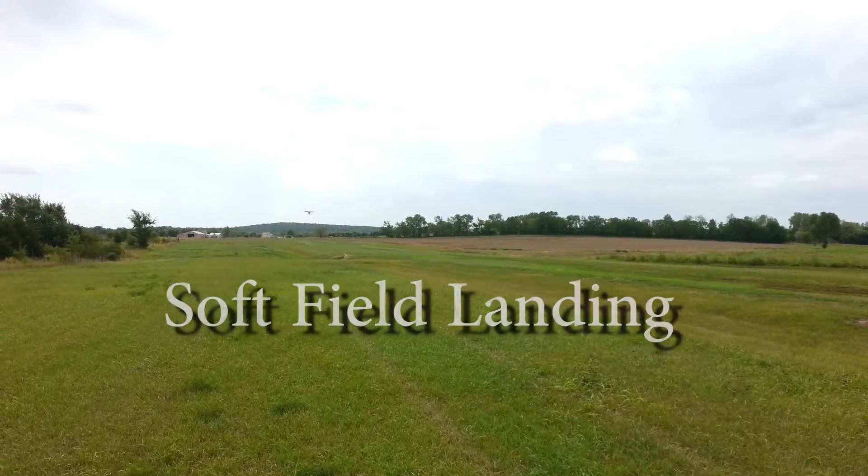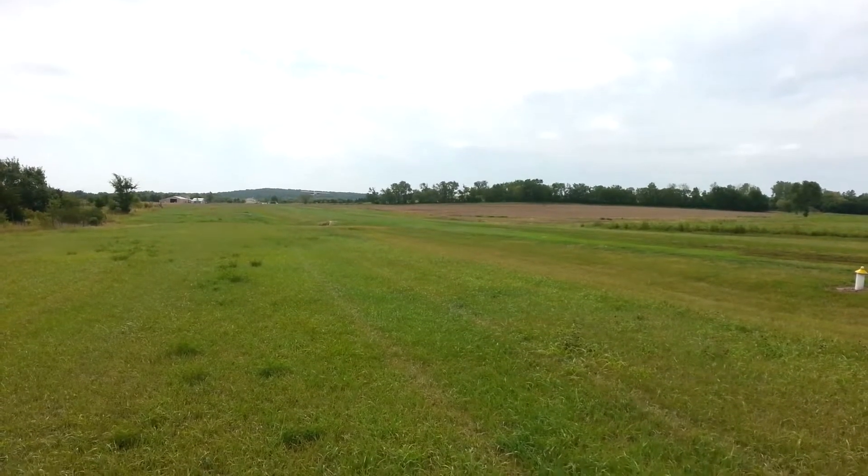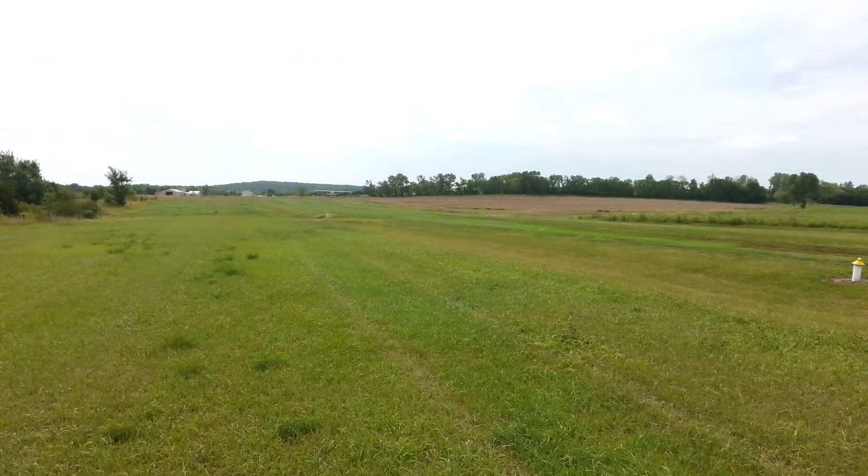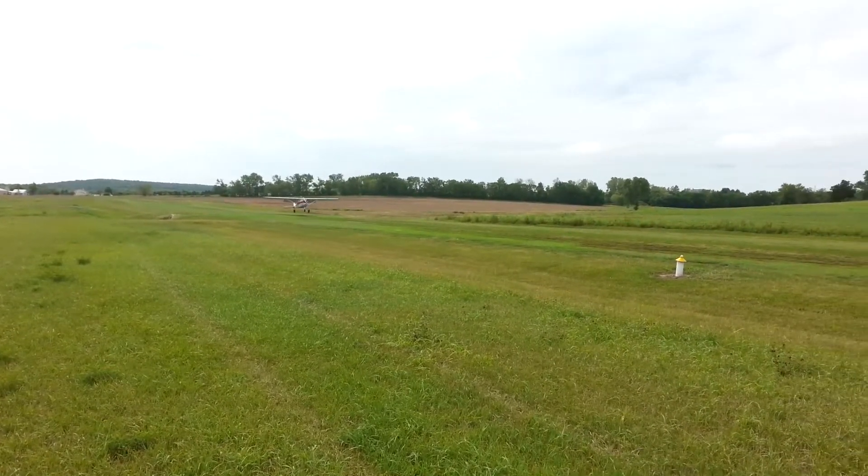This is how the Airplane Flying Handbook describes a soft field landing. The airplane is held one to two feet off the surface in ground effect as long as possible. This permits a more gradual dissipation of forward speed to allow the wheels to touchdown gently at minimum speed.